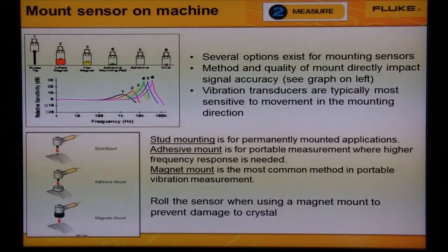Several options exist for mounting sensors. The method and quality of the mounting directly impacts the signal accuracy — see the graph on the top. The A10 comes with a triaxial sensor, measuring three axes simultaneously.